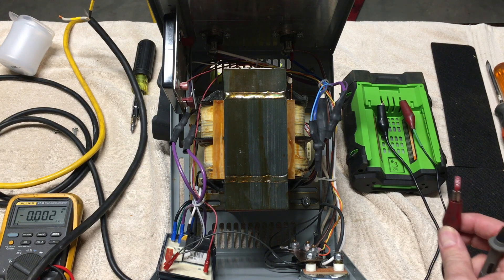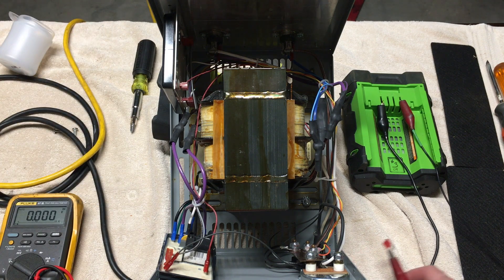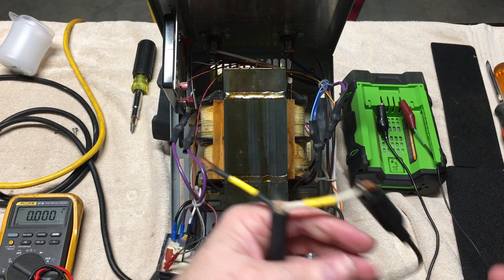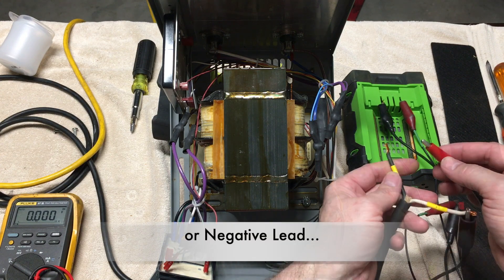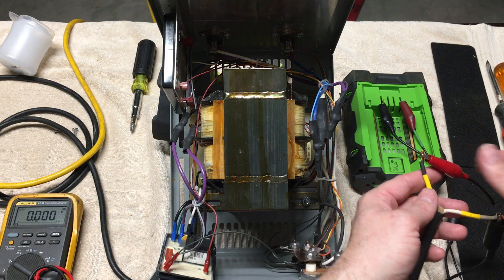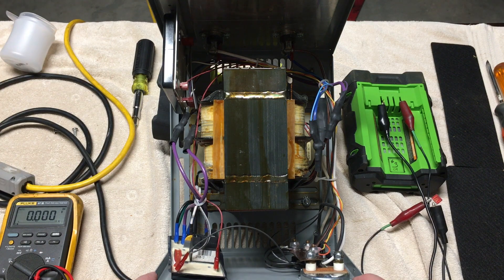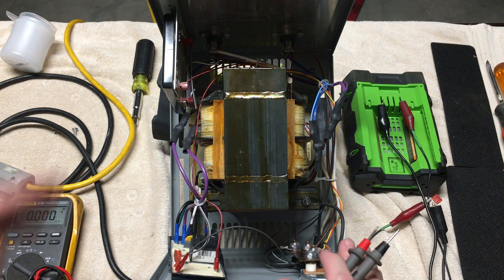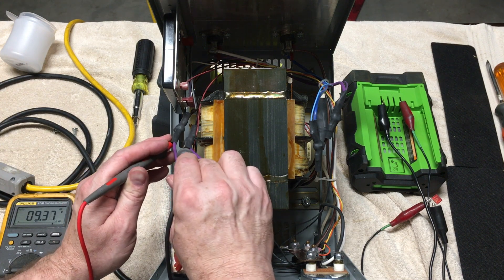I've got a 10-amp fuse in line just in case something goes wrong. Taking the plus — the white wire from the charger — to the plus side where my fuse is, then the minus from the battery to the minus of the charging cable. We actually hear a relay click, so the relay pulls in, but I'm not getting any output. The DC amp meter is not moving — we're actually not getting our AC power through.